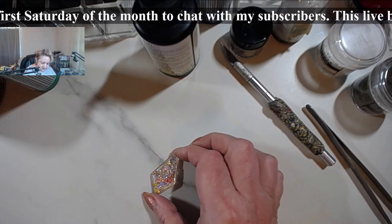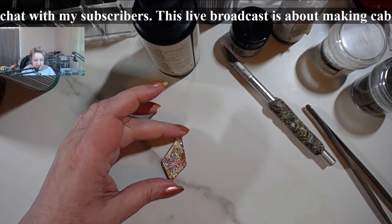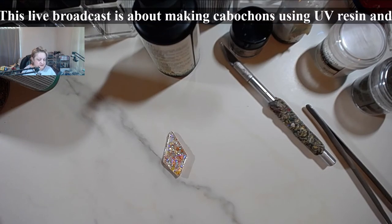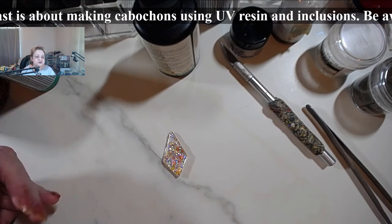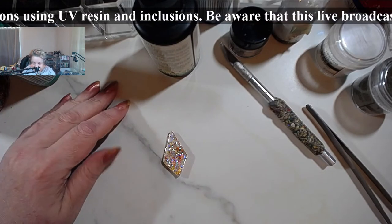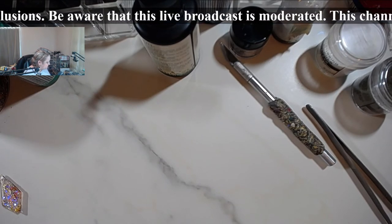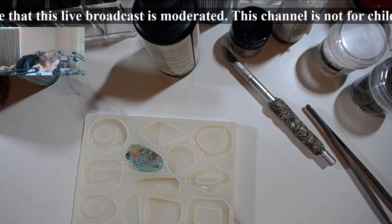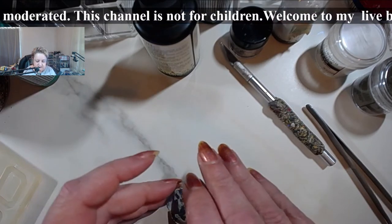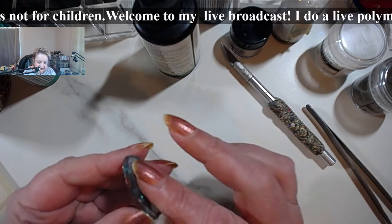The good thing with UV resin is you can get instant results. The bad thing is there are some things you cannot use and some effects you cannot obtain — for certain inclusions and pigments, you can only get certain effects with two-part resin. This would be the second one — it looks a little different and I'm going to make it even more different.